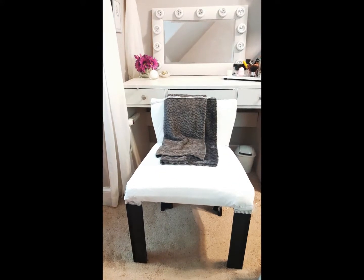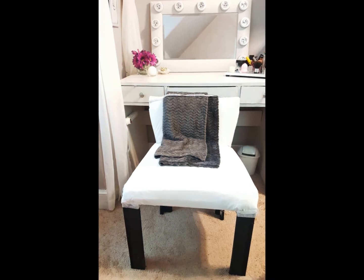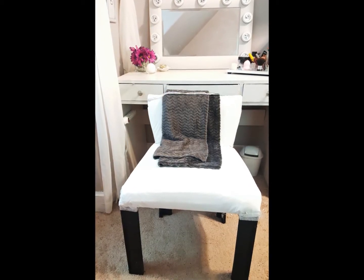Thank you for tuning back into The Z Project. If you have not subscribed, go ahead and hit that subscribe button so you do not miss anything. Today I will show you how I made this vanity chair from scratch.